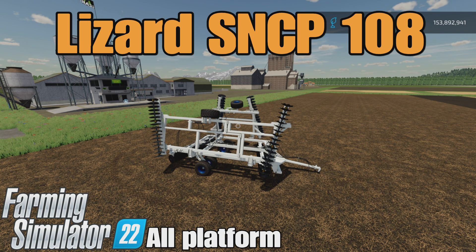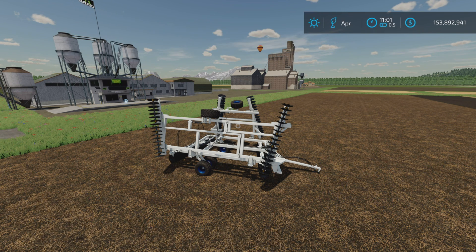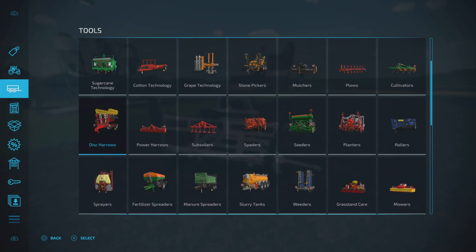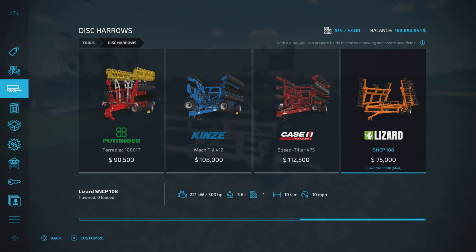Loony Farm Guy here, and this is the Lizard SNCP 108 by Miato Modding on Farming Simulator 22. It's for all platforms: PC, Mac, and console. I'm on PS5 here on the Georgia Farms map. This is 15.35 megabytes to download, seven slots on console tools, and Disk Heroes is where you'll find it.